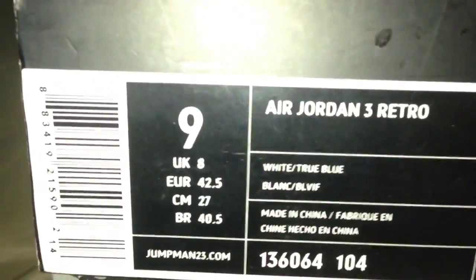First off, you got a Jordan 3 box — alphabet box, black cover, red jump-in. There's the box. Size 9, a Jordan 3 Retro White and True Blue. Retail on these was $150 I believe, and these are the 2000 release True Blue Threes.